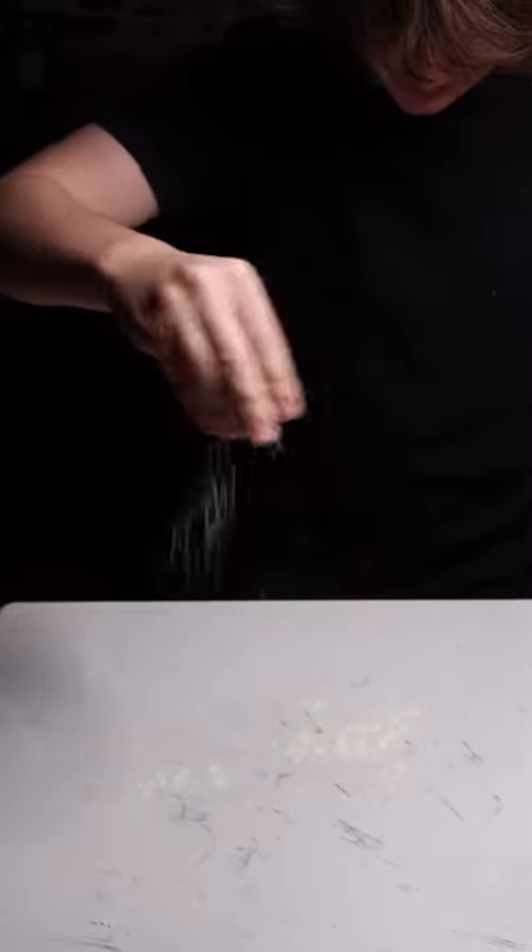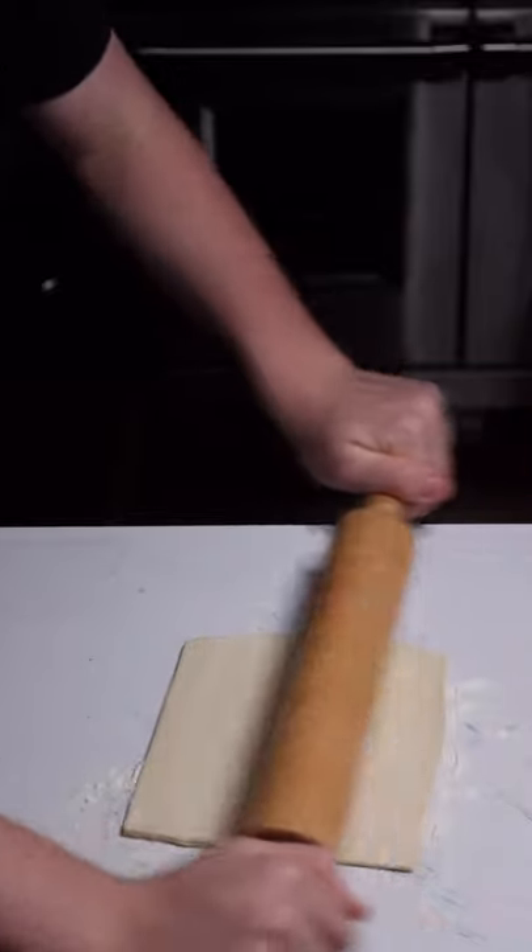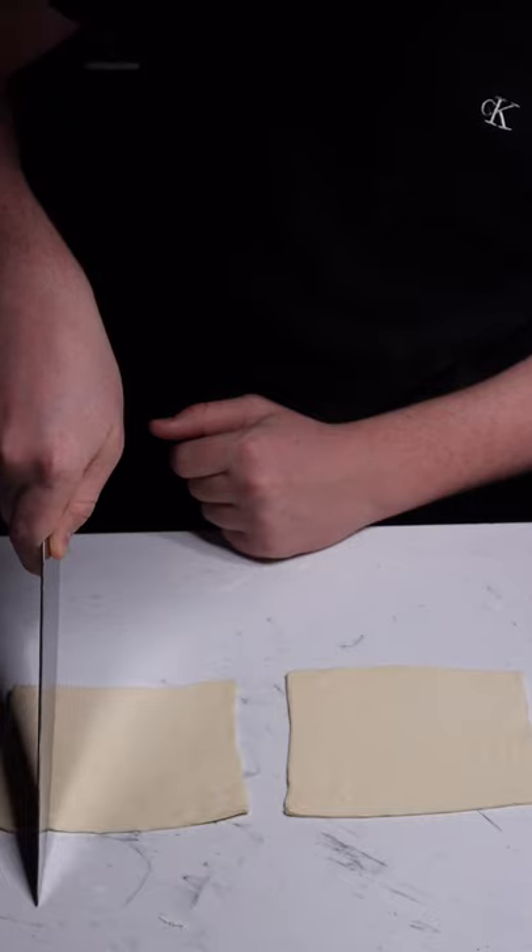Let's make pigs in a blanket. Start with a floured surface and get your puff pastry and roll it out till it's much thinner. Cut this in half and cut each of these halves into thirds.